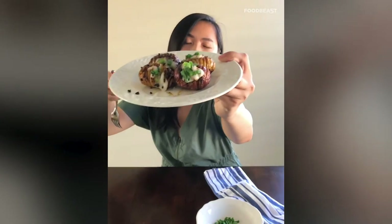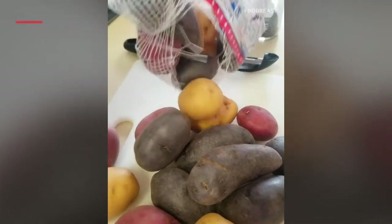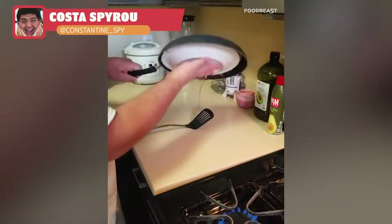Throw on those green onions and voila — spicy Hasselback potatoes, ready to eat! Now for the fun part: we get to enjoy these Hasselbacks. Look at those little guys — it just flakes open, so tasty!